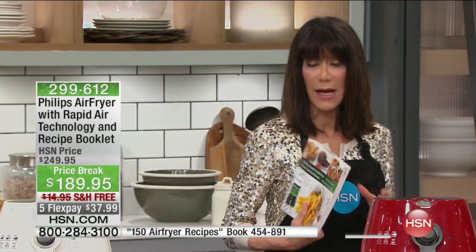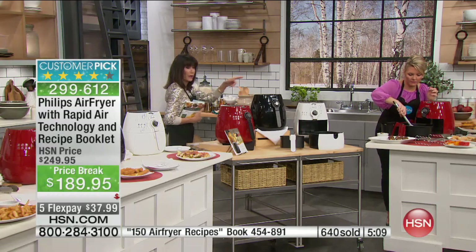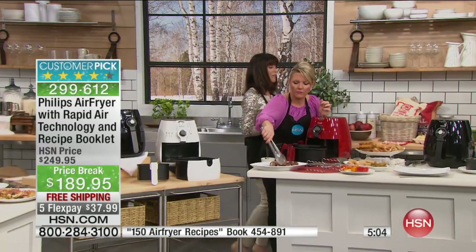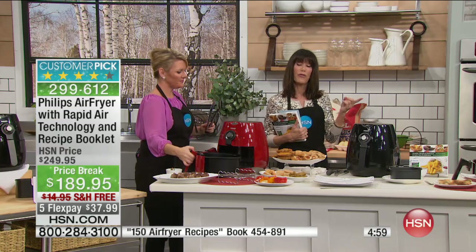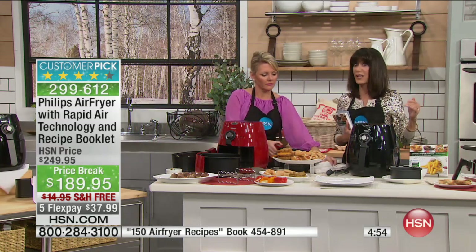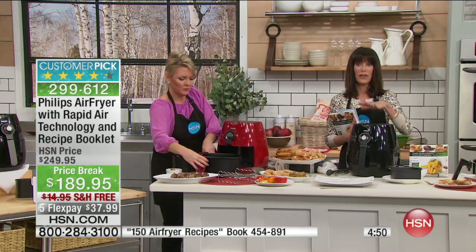We have five minutes left. Not only is it a customer pick, but out of the 740-some reviews, 522 are perfect five-star. Tonight you're saving $80 plus the shipping — shipping is free tonight. Five FlexPay payments, just for tonight on New Year's Eve. So with the $14.95 shipping savings, you're literally saving about $75 right now by buying the Philips Air Fryer — the perfect way to go into the new year.